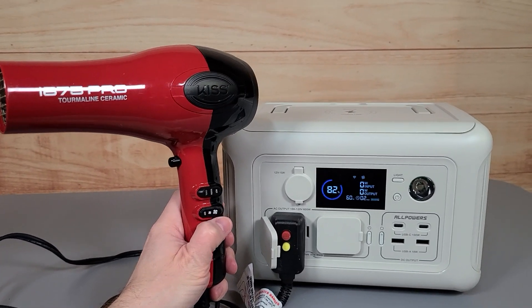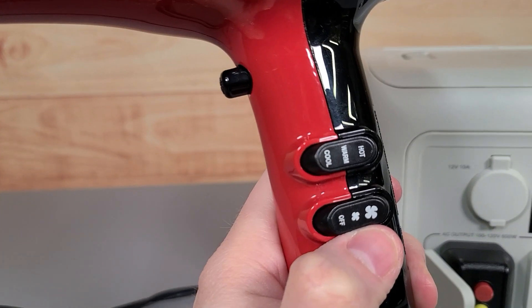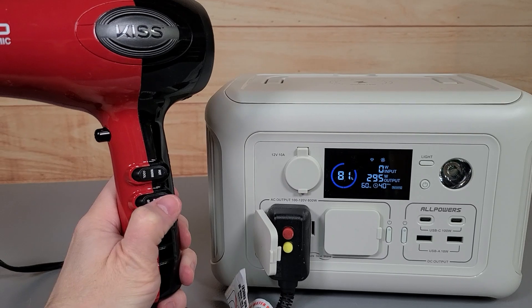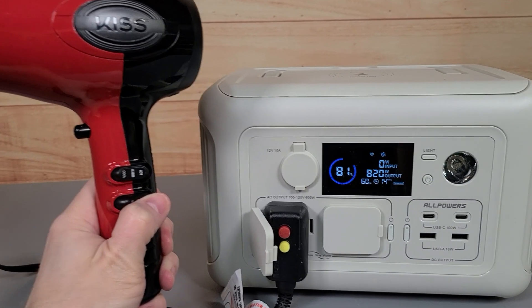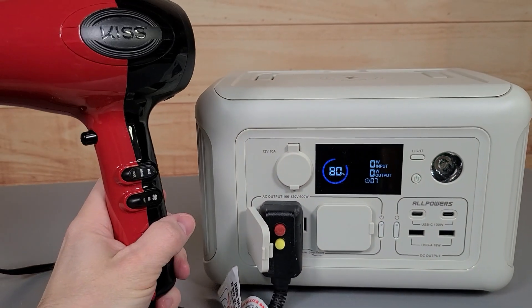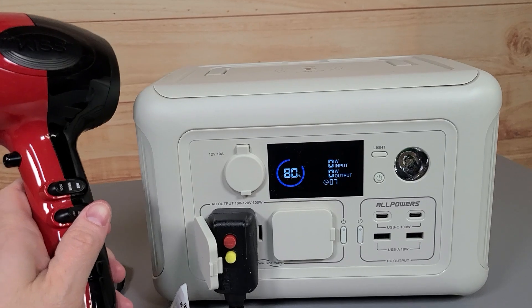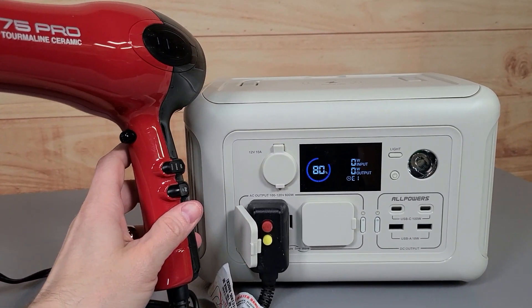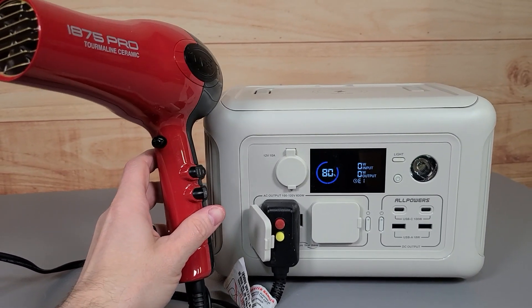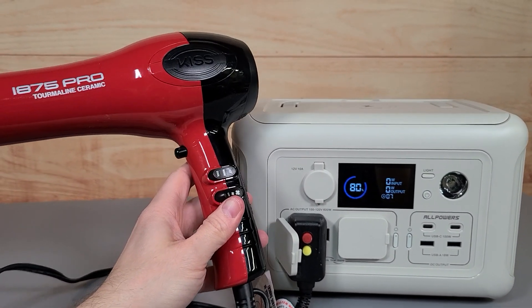Here we have a hairdryer. On low with just warm — not hot — it's pulling around 293 watts. On high, there's over 800 watts output. The max on this unit is 600 watts continuous with a 1,200 watt surge, so if something needs to go to 1,200 for a split second to start up it can do that, but for continuous running it shouldn't go over 600 watts. So a hairdryer is definitely not going to work with this.